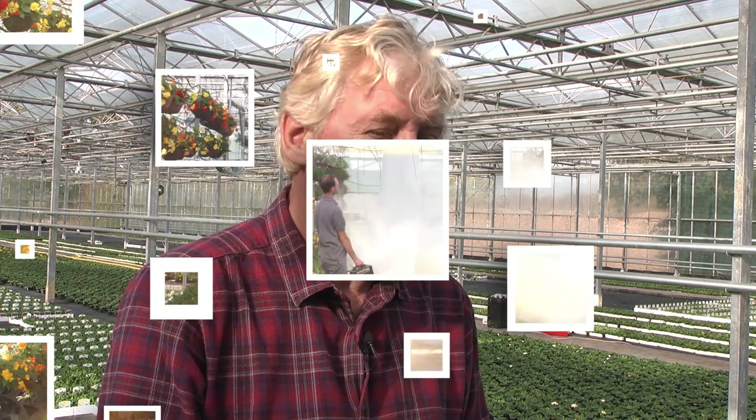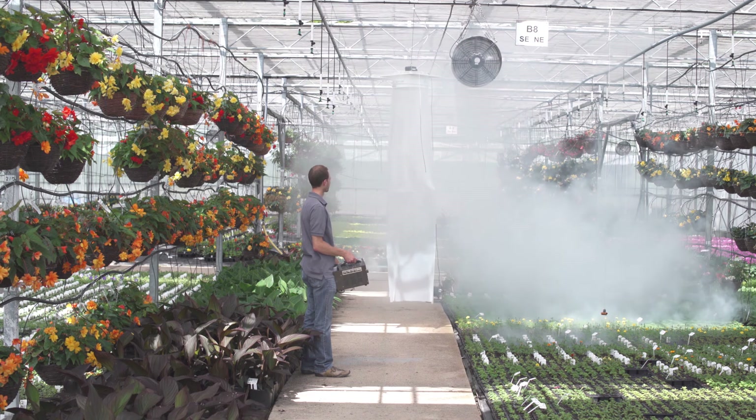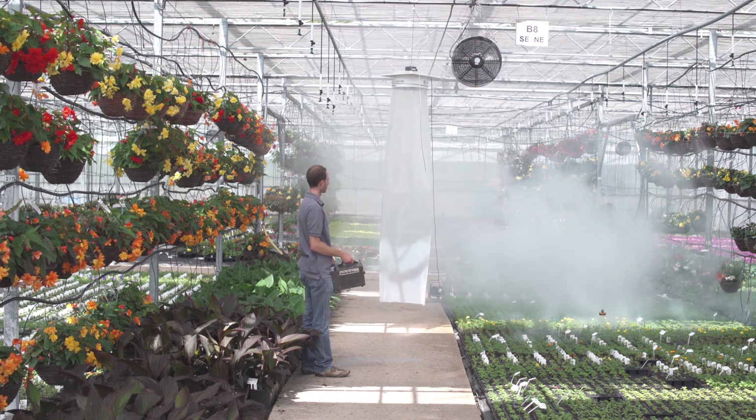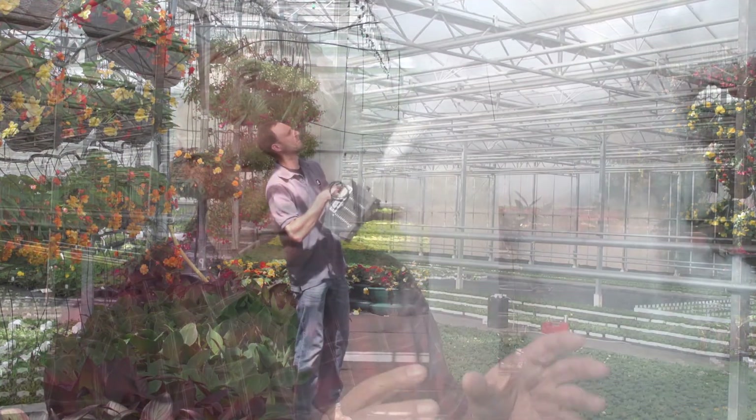It's very complicated to measure air movement at one to five centimeters per second, because if you move with your sensor you already create that value — so that doesn't bring you much further. What you can do is use smoke. A visual technique is to use smoke generators to introduce smoke at a specific position in the greenhouse, like the entry of a fan, to see how it distributes over the greenhouse. That does tell you how air movement flows through your greenhouse, but it doesn't tell you how much air movement you actually have.